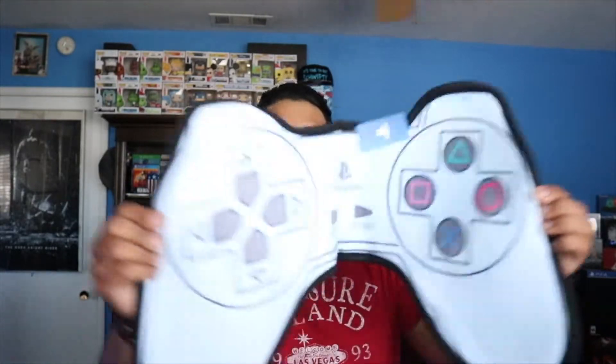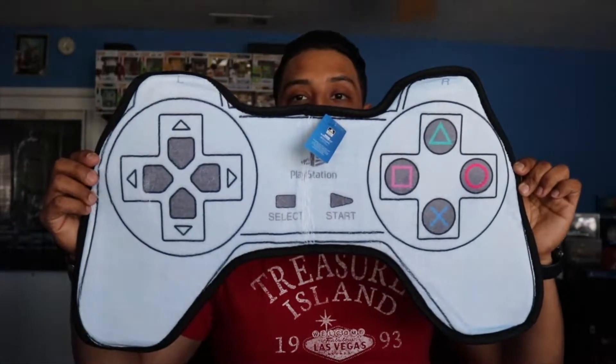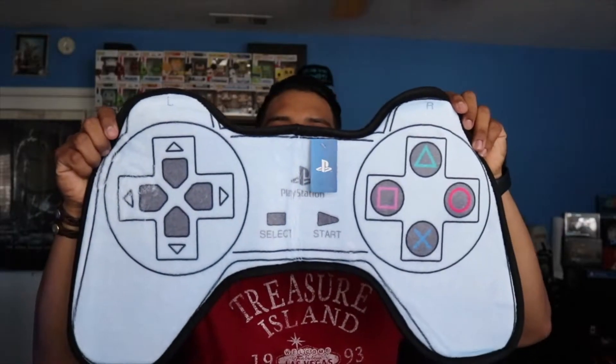I'm actually surprised this comes in here, but there's even a PlayStation controller bath mat. This is pretty cool, not gonna lie. I wasn't expecting to see that. If anything I'll just put this near my bed so I can step on it when I walk out, because I'm pretty sure I'm not gonna use this in my bathroom. But yeah, PlayStation controller bath mat — nice.